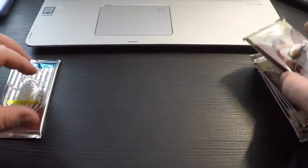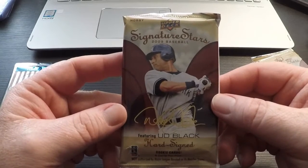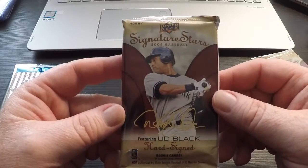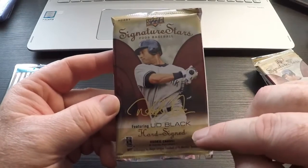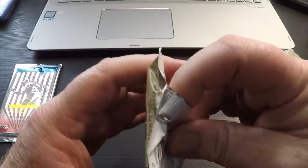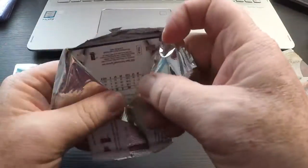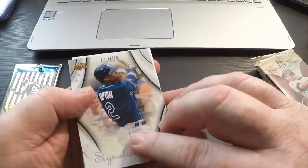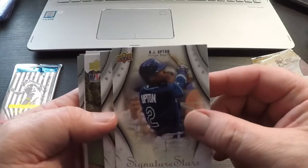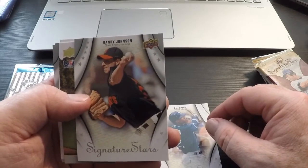We'll save that one for last. Here's our Signature Stars - I'm so used to saying Signature Series. Upper Deck Signature Stars 2009. Hoping for the black. Let's see what we got. BJ Upton. Randy Johnson.